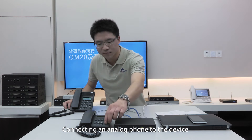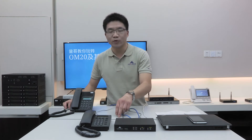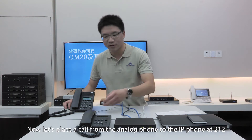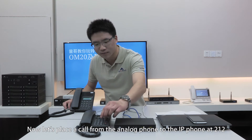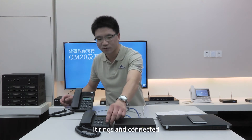Connecting an analog phone to the device, you can obtain the extension number by dialing pound zero zero. Now let's place a call from the analog phone to the IP phone at extension 212. It rings and connects.